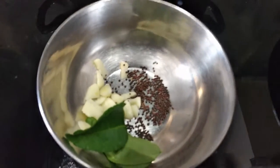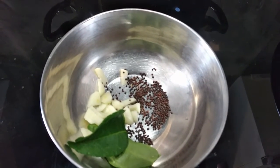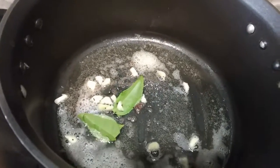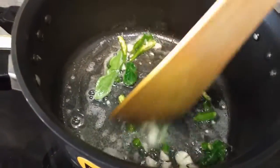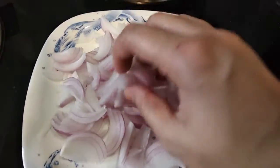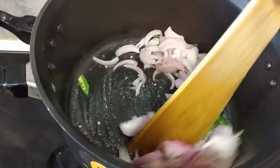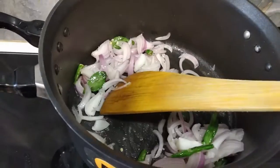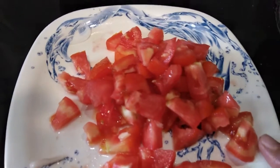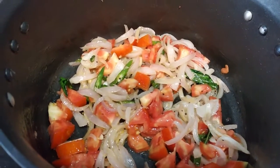I am going to add a little garlic. I will also add a tomato.